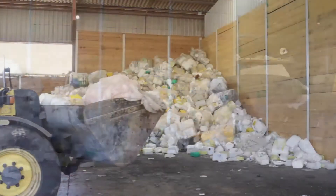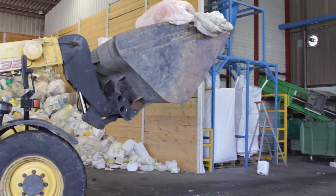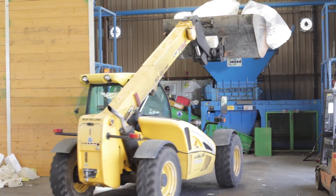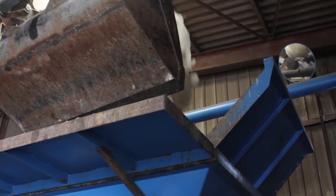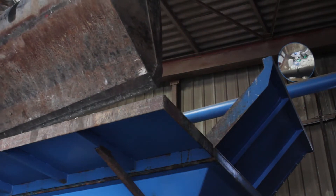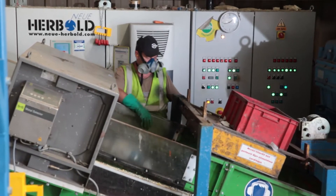A wheel loader feeds the hopper of the two-shaft shredder with the bottles and containers. The two-shaft shredder operates without a screen and cuts the containers and bottles to strips of approximately 10 by 30 cm. The shredded material drops onto a belt conveyor, where large foreign materials like PC and LDPE are removed manually.